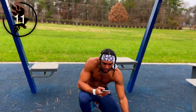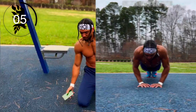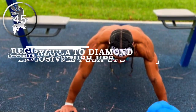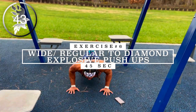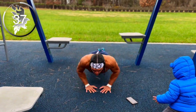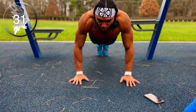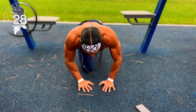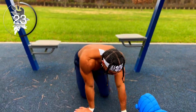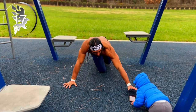All right, next up — wide regular to diamond explosive push-ups. All right, shake that out guys, we're halfway there. Keep pushing, got 15 seconds left.